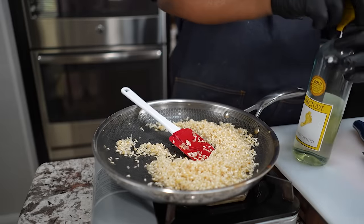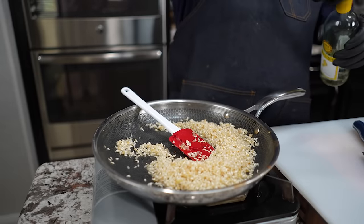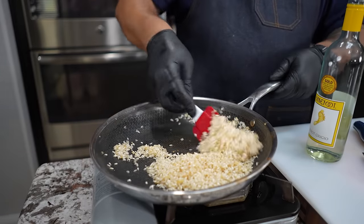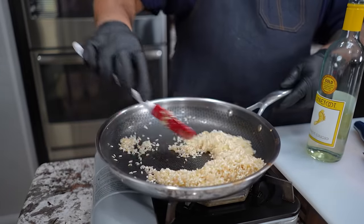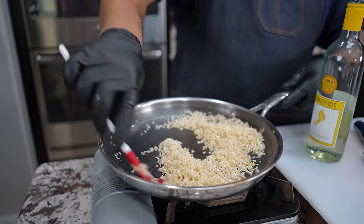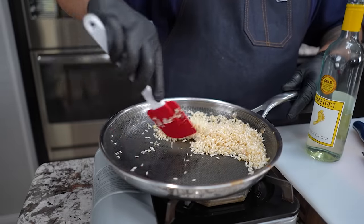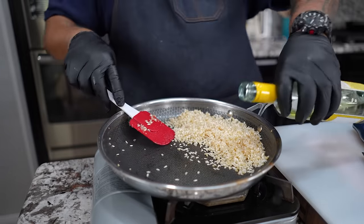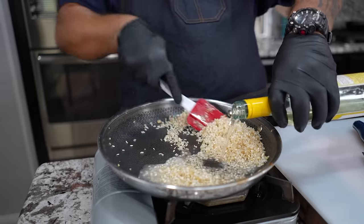Now we're going to add in our white wine. This is really like a deglaze step — this is all part of the taste too. We're going to cook all that off, but I just want to show you something — I'm using these HexClad pots and pans, so really nothing is down here. We just want to put about a half a cup in here. As soon as it gets hot, you'll be able to smell the wine right off the back.